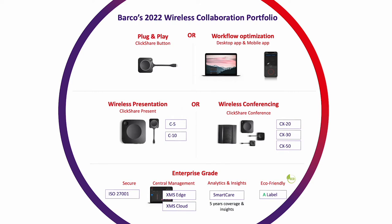ClickShare Conference gives you the option to wirelessly conduct your video conferencing meeting with Jabra and Planar. There are three models that are all 4K compatible, enterprise grade, secure, come with free management software, and five years of warranty if you register your device. A lot of competitors charge extra for warranties like that, but Barco includes it free as long as you register the device. Depending on which model best fits your customer's needs, additional features such as video input, touchscreen support, and interactivity are also available.